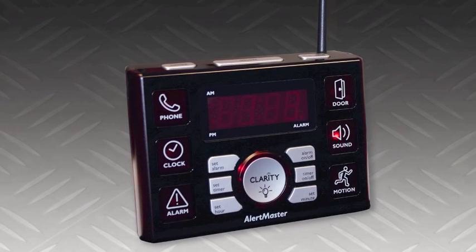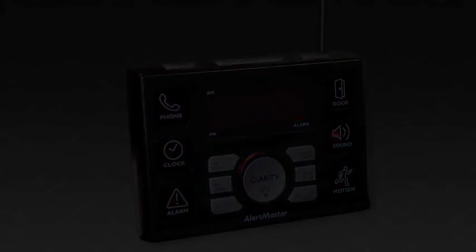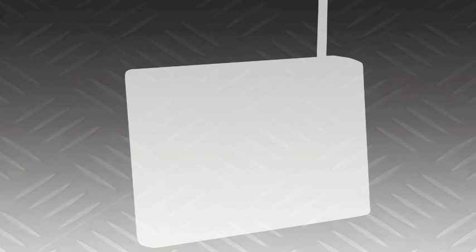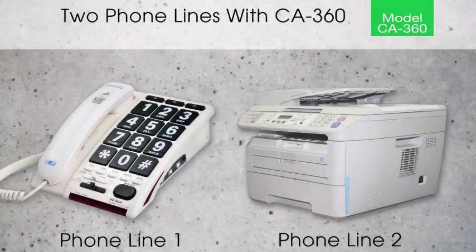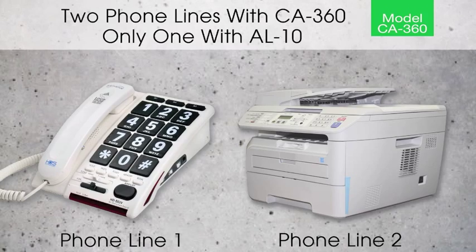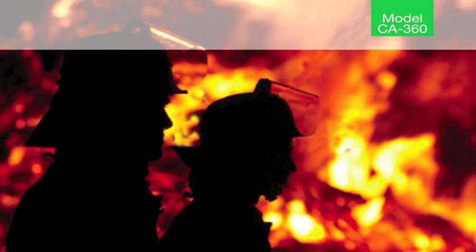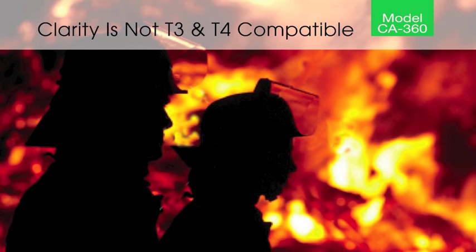Here's a photo of the Clarity AL-10. Its old wireless technology requires an unsightly external antenna. The AL-10 requires a much larger footprint for sitting on a nightstand compared to the CA-360. Instead of just one phone line connection, the CA-360 features two phone lines — the extra line can be used for a fax or a video phone. Unlike the AL-10 and other systems, the CA-360 is the only system that will respond to virtually all audio alarms, including fire, smoke, and CO2 alarms, no matter if they are in compliance with either T3 or T4 alarm sound patterns.